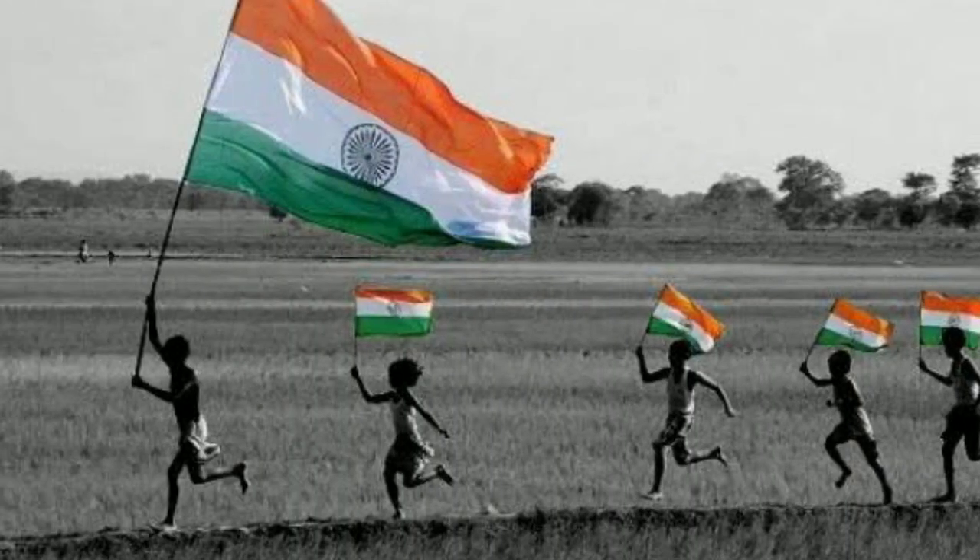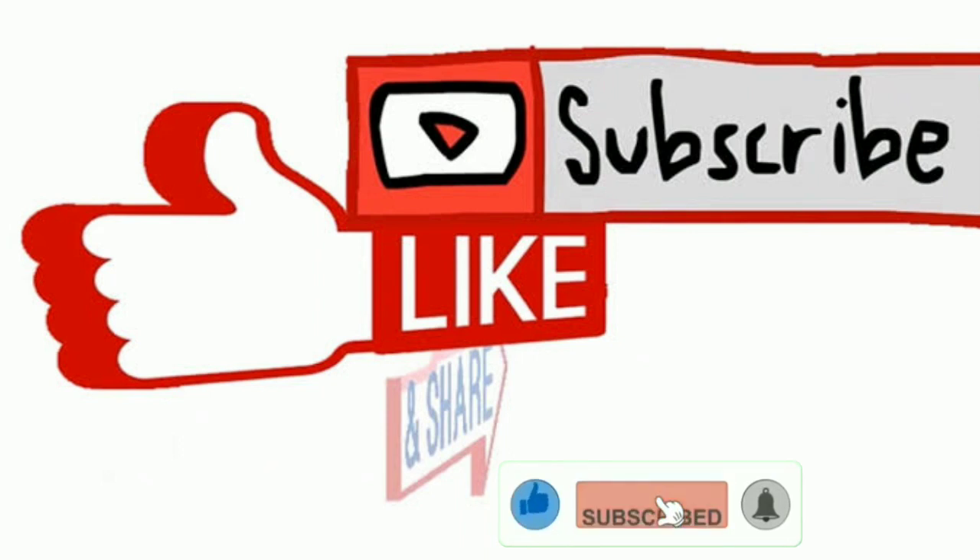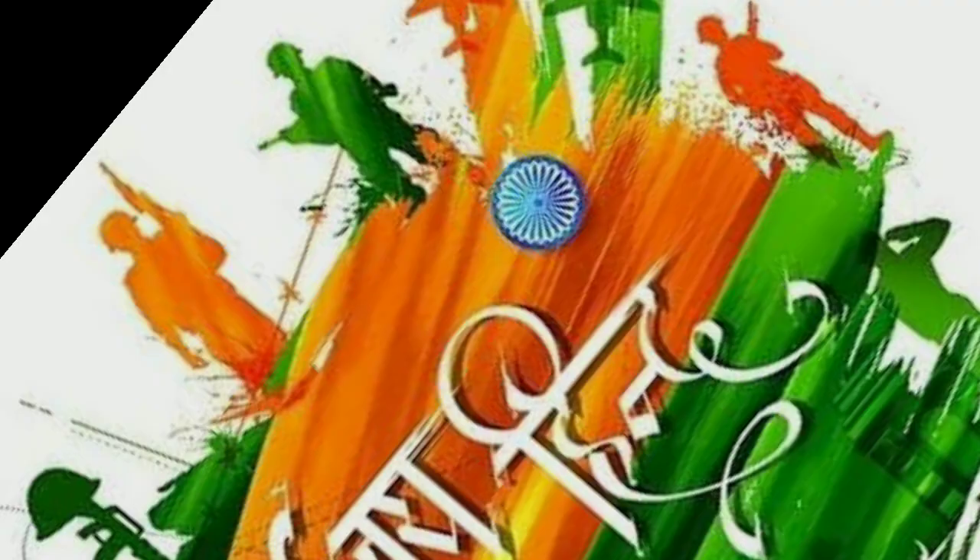That's all for today's video. Don't forget to like, share, and subscribe. For further notifications, click on the bell icon. Jai Hind!